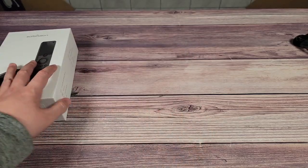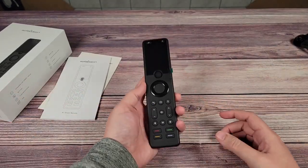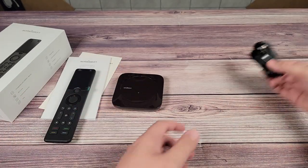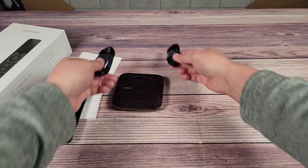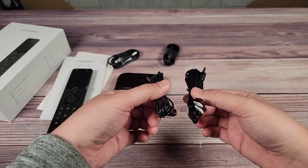Inside the box you have the manuals, the remote itself, the hub, two USB-C power cables — one to charge the remote and the other to plug into the hub — and lastly two IR blasters to control your devices as well.